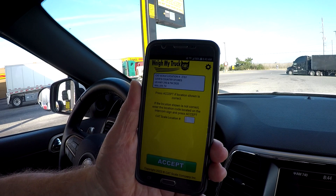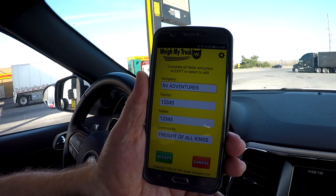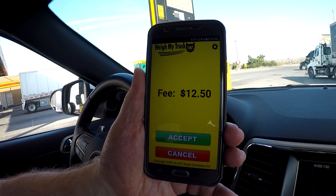We brought up the Weigh My Truck Cat Scale app — it tells you where you're at. You accept that, it communicates with the scale. I've got one axle on each of the pads. I put in my numbers — you just put in any kind of number you want there — and I click accept. It's going to tell me what it's going to cost. There's the fee, I accept it.